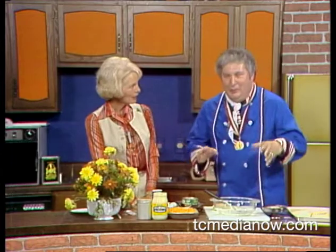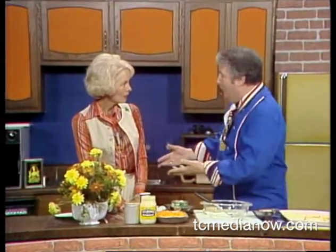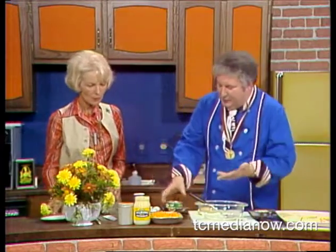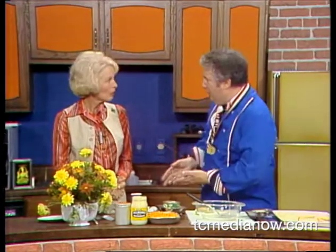What I'm going to make today is really a simple thing, and it's in case somebody comes over to your house and you don't have anything to offer them. You should offer them something. So I felt that everybody has cheese, everybody has mayonnaise, and usually they have a can of tuna or shrimp or crab meat or something like that.